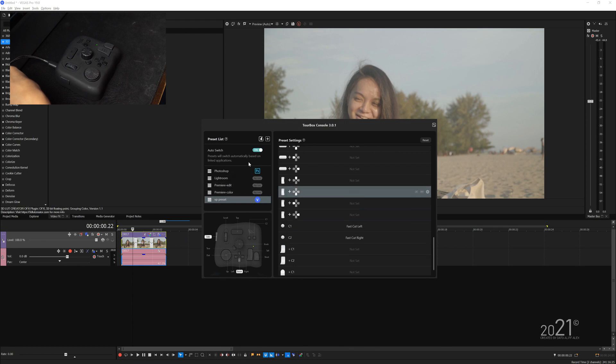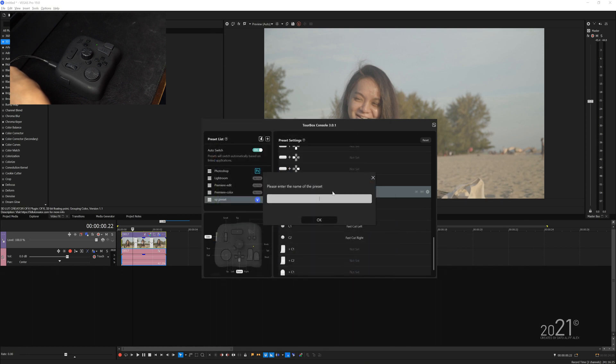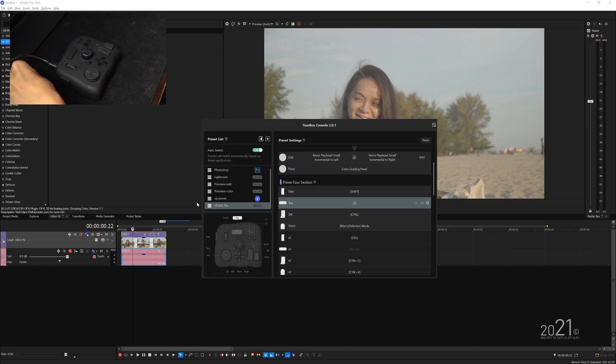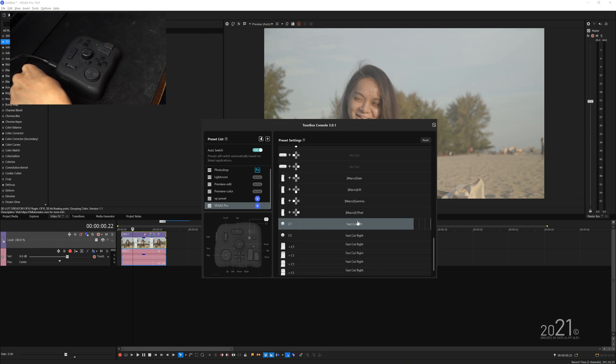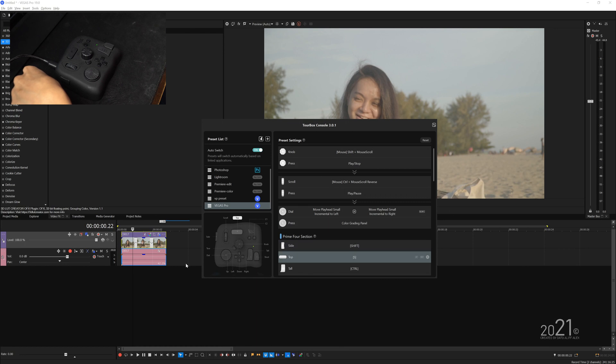I've already made a full preset for Vegas Pro beforehand, so let's import it. To import a preset, press the import preset button, select the file, press open, and give it a name — I'll type 'Vegas Pro' — then press okay. Of course it hasn't linked yet, so you have to link it again. And here it is — all of the shortcuts are already assigned. You can download this preset from the link in the description below and use it with your Vegas Pro.